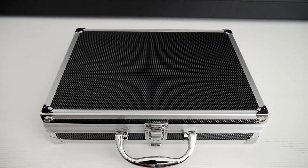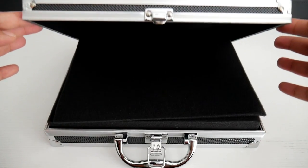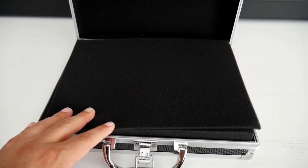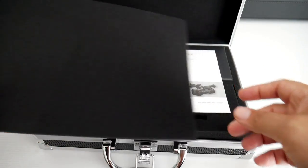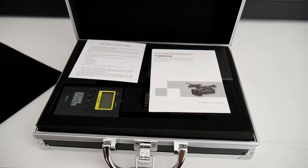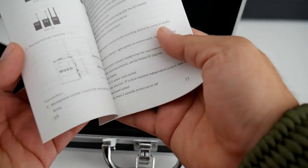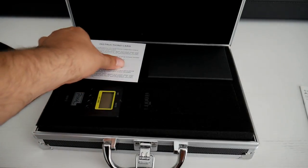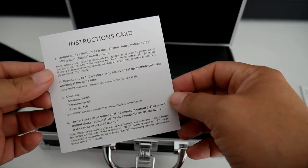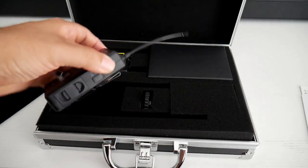All right guys, so let's take a quick look at this microphone that I just ordered on Amazon. I just wanted to do the unboxing of this thing, and look at this again — this briefcase looks pretty high-end. Let's open it up, and voila! So these are the instructions. Of course they're in Chinese — oh, they're also in English too, so that's cool.